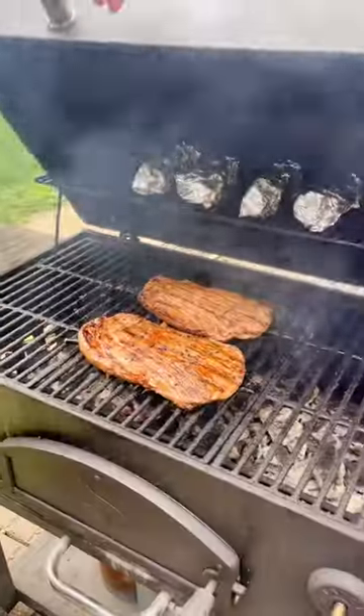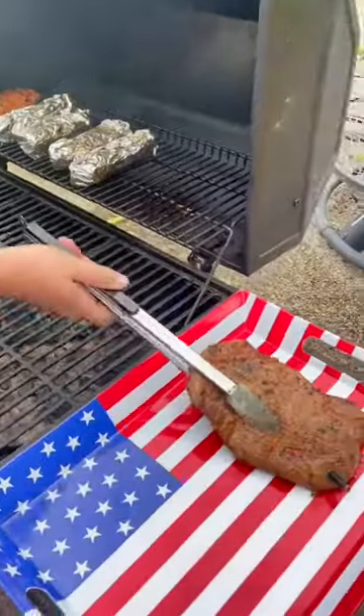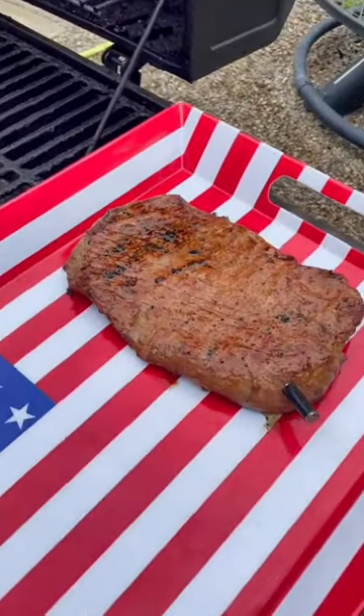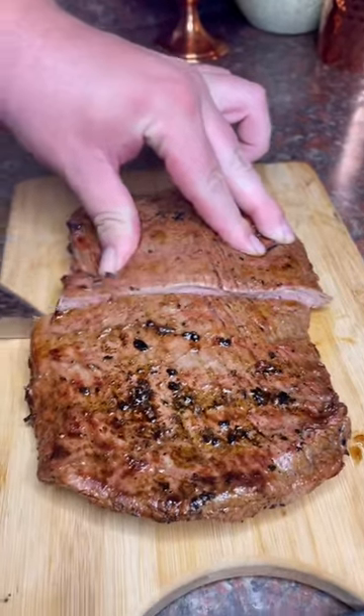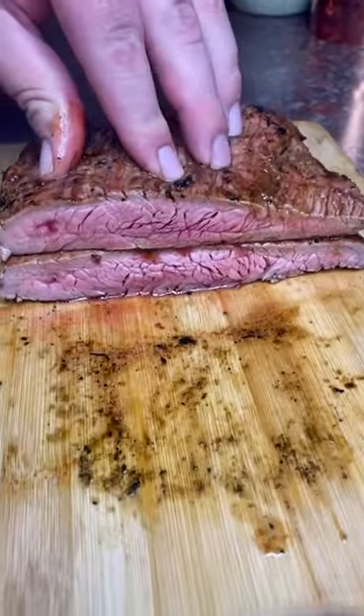We flip the meat once in the middle and then move it to indirect heat right before it got to that perfect medium rare temperature. And you guys, this app was spot-on because when I cut into this marinated flank steak it was so juicy and perfectly cooked to a medium rare.